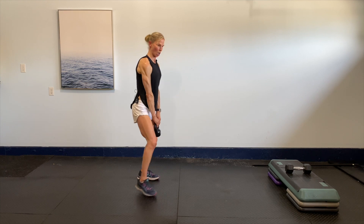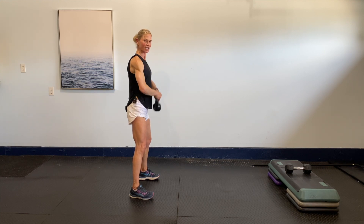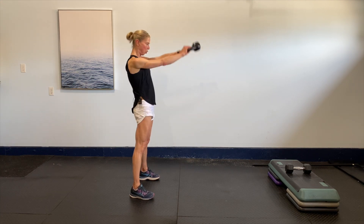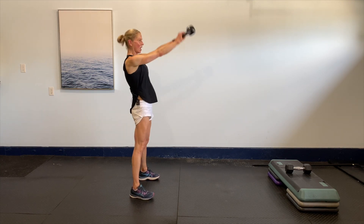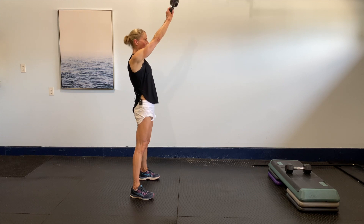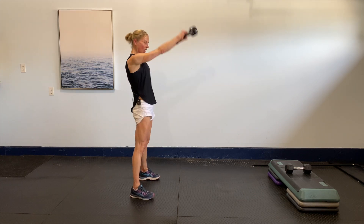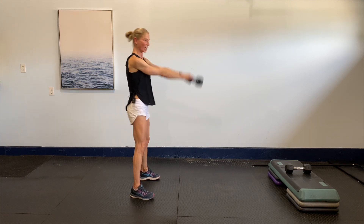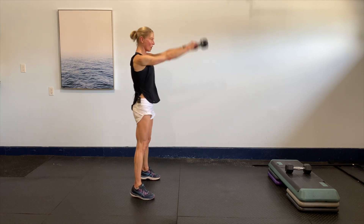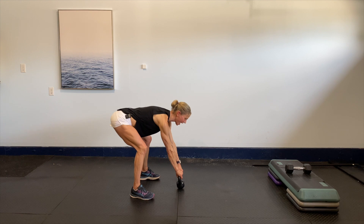That's it — one more set of swings here we go! Hinge — eight, seven, six, five, four, three, two, last one. Now drive it nice and easy, lower it down, take it in.